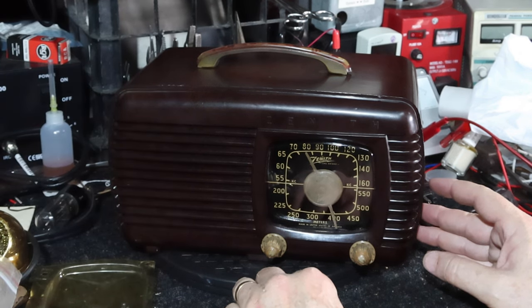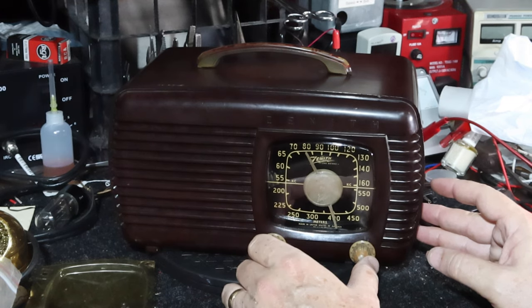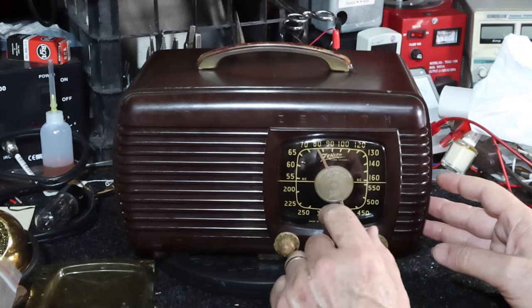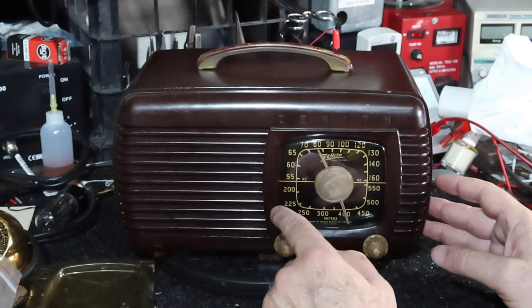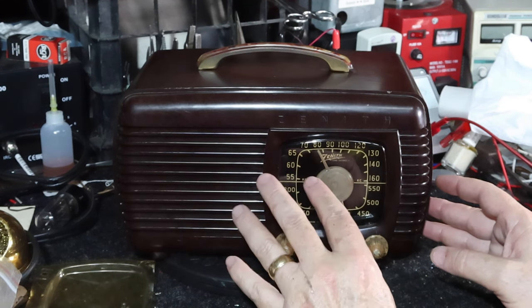I'm glad the pointer — the needle — worked out okay. I'm not going to mess with it. I was able to 3D print replacements of this; they're in kind of a linen color and have the Zenith logo on the top. They look pretty nice, but the model has a small hole — they didn't have a quarter-inch hole. I could maybe try to modify the file to put the right size hole in it. But the Renovated Radios version will probably look nicer and match the pointer better.